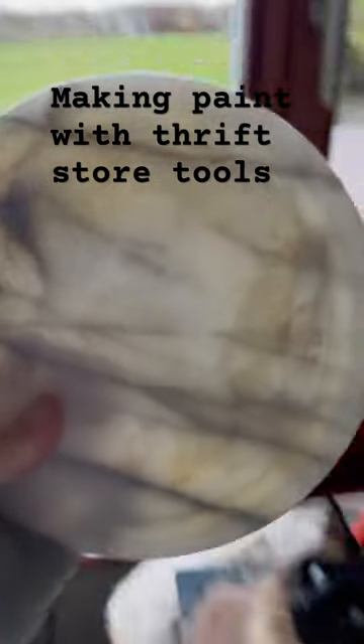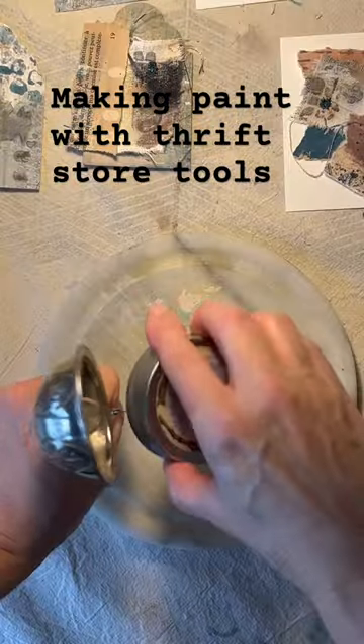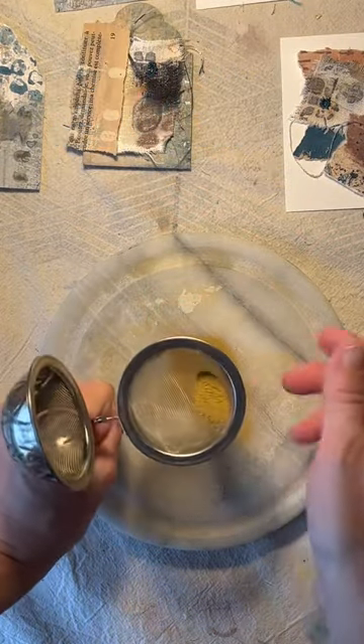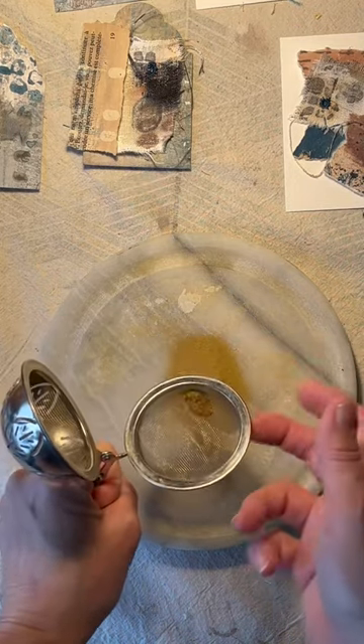It's probably marble, maybe stone — I'm not sure — but either way it'll work for mulling. Then you're going to want to sift your powder to get out any of the large chunks of stone that are still left.